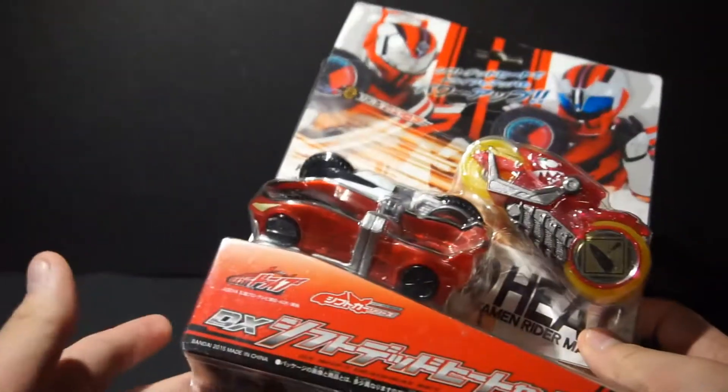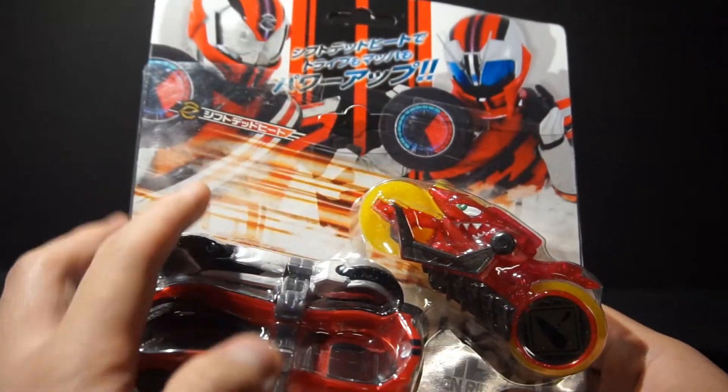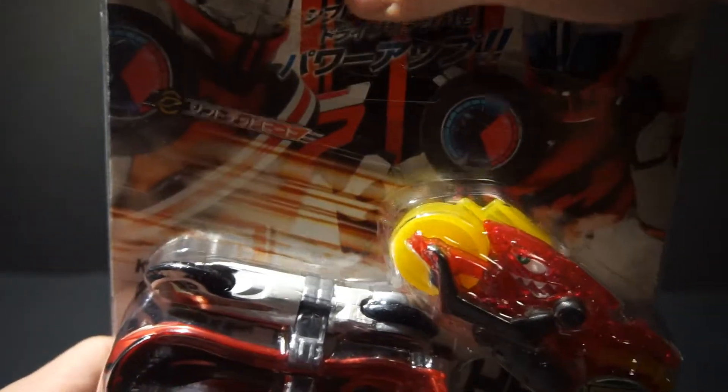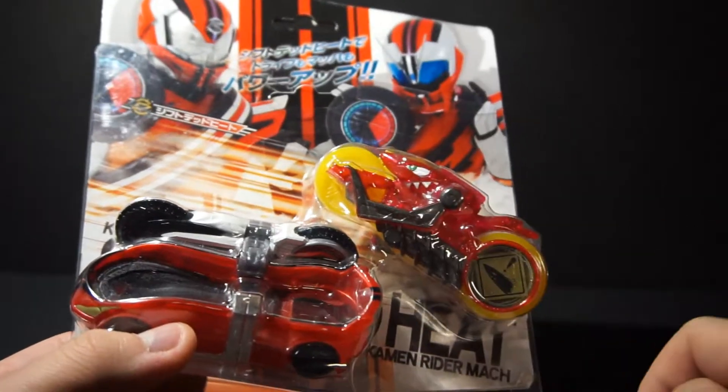This is the set that powers up both Drive into Drive Type Deadheat and Mach into Deadheat Mach Burst, and also finishes off our signal bike collection with Signal Keycaten.